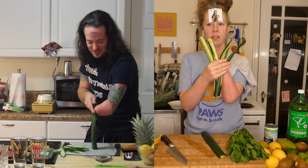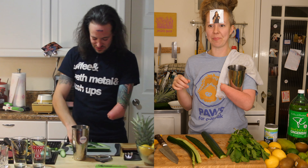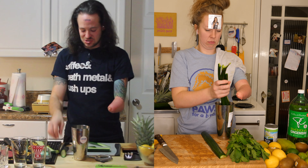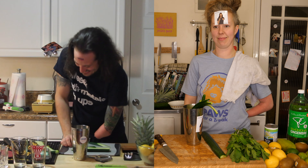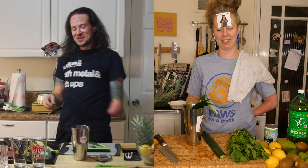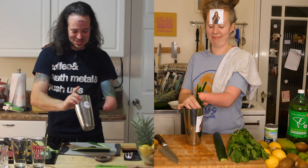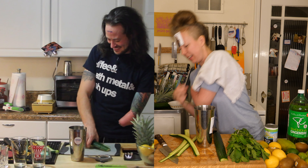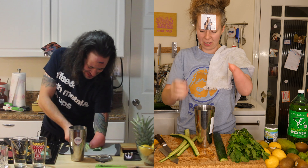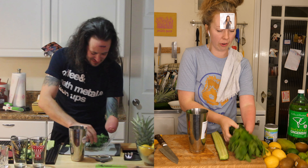We're going to throw about six or so cucumber slices into the shaker. What I would do with the bigger ones is crack them in half so they'll fit. Now we need about five or six mint leaves — I'm going to pick my favorites. They go in whole, leaves and everything. It's going to be a greenery sandwich in there.